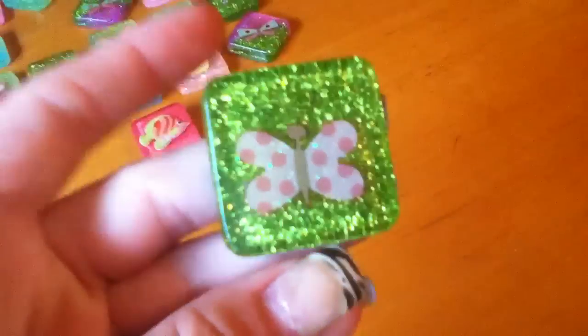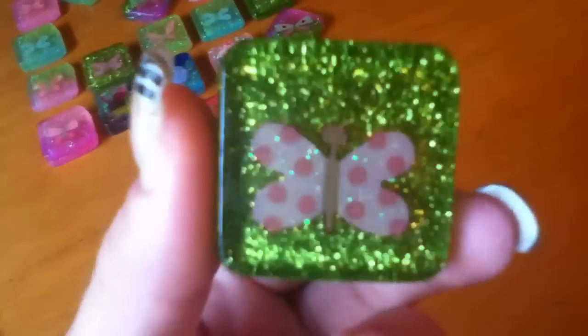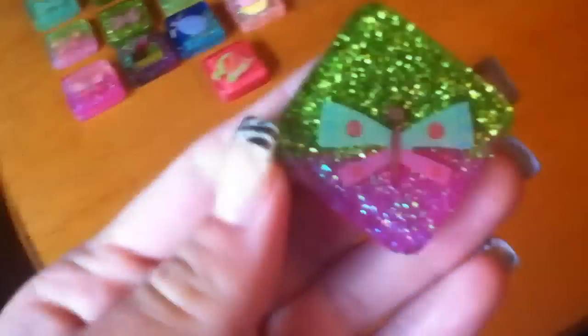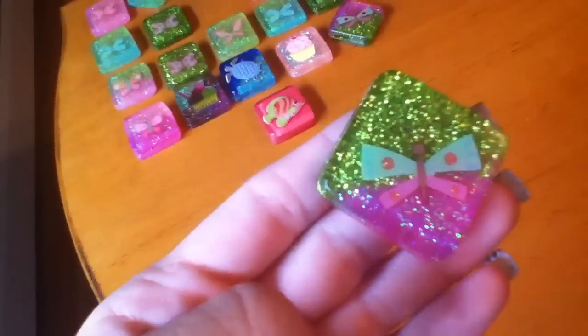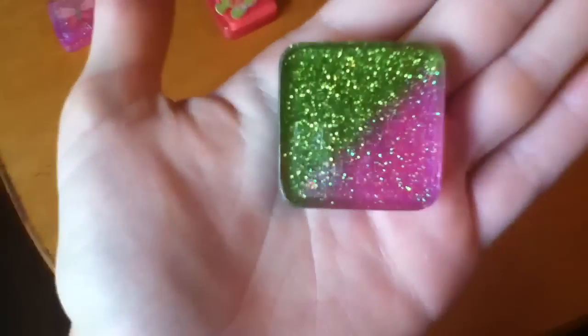Then I have this one. I wasn't really too happy about how this one turned out either because I didn't line up the glitter perfectly, but it does have a nice blending effect. As you can tell in the background, I kind of went too far with the green.